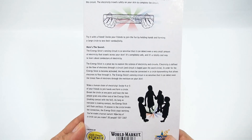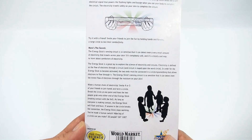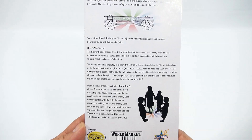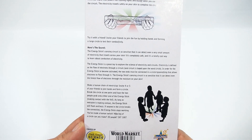Make a human chain of electricity — invite four or five of your friends to join hands and form a circle. Break the circle at one point and have the two people grab onto either end of the energy stick, making contact with the foil. As long as everyone is making contact, the energy stick will flash and buzz. If anyone breaks the circuit connection, the energy stick stops working — you made a human switch!